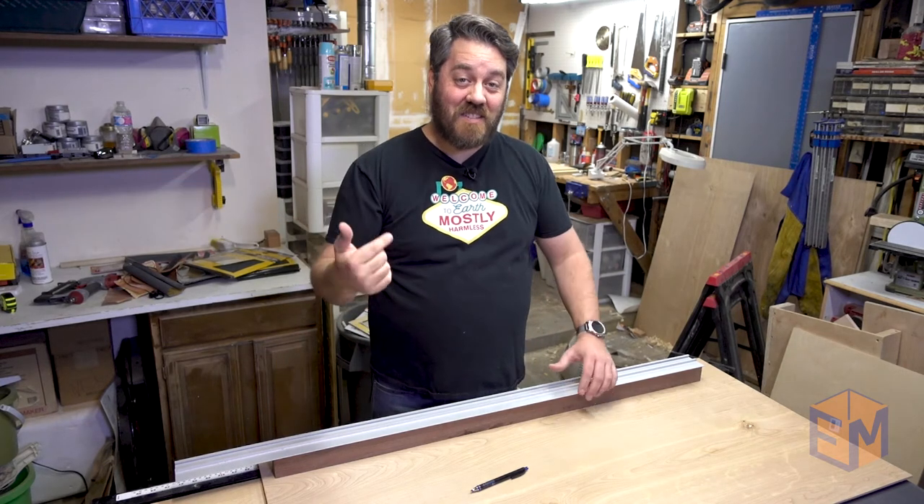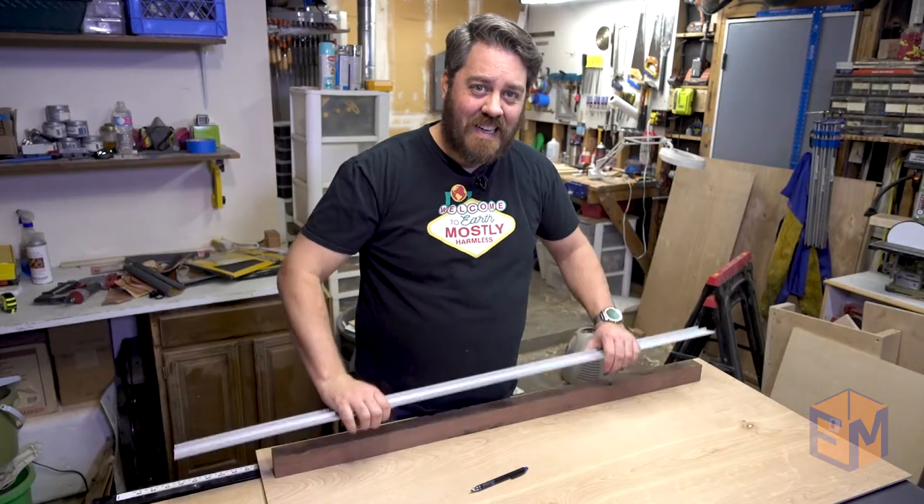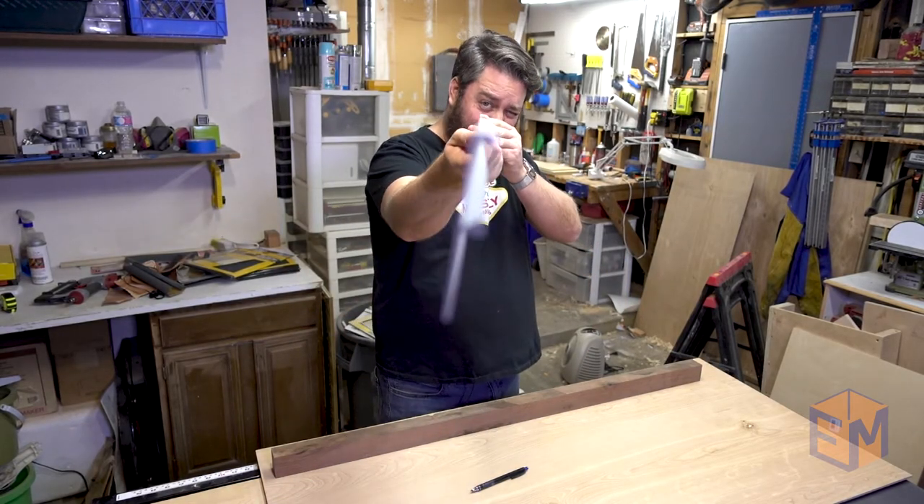Welcome to the Everymaker. My name is Nick, and today we're taking a dip into some woodworking fundamentals to find out: how do I tell if my straight edge is actually straight?